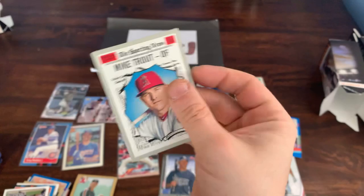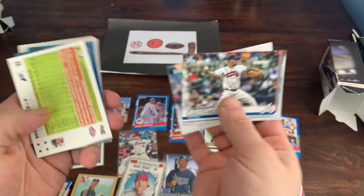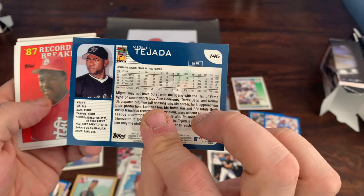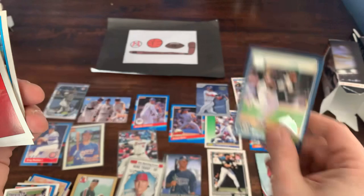Hey, we got a Sporting News Mike Trout from last year's Heritage. That's nice — Mike Trout is always a good pull. Kevin Gausman, Glenn Perkins. Got a Scott Kazmir from 2007 Opening Day. A Miggy — Miguel Tejada — very nice long career. It's actually 2001 Opening Day celebrating 50 years of baseball. There's the Opening Day logo — pretty cool.